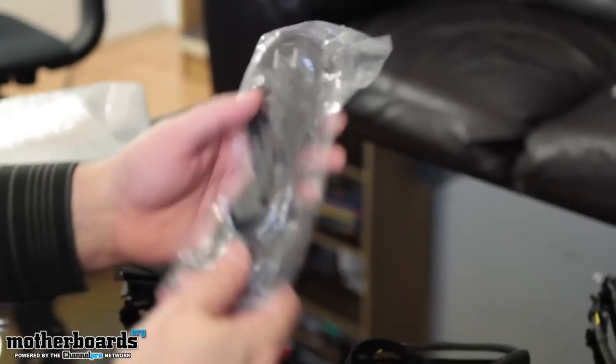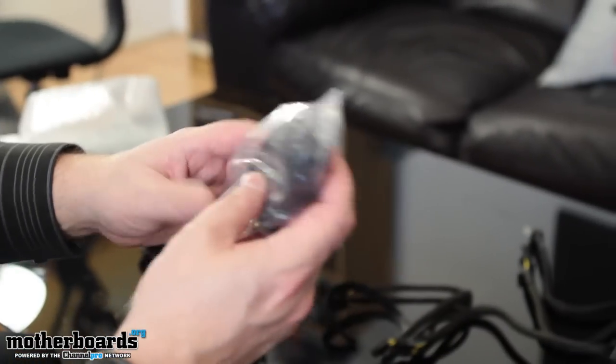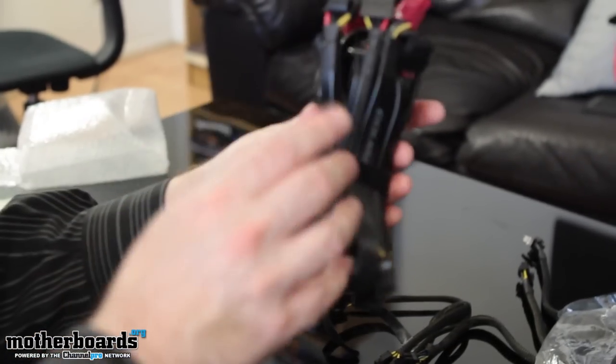We'll get that out of the way. The power cable — it's just your standard power cable, your three-pin. Get that out of the way. Now, here are all the connections. These are very interesting looking.